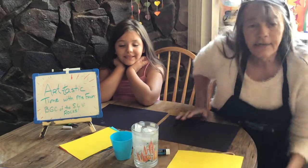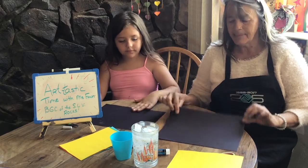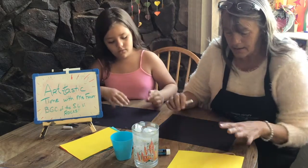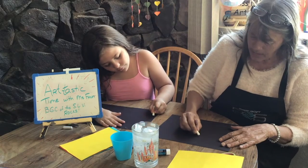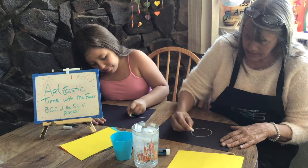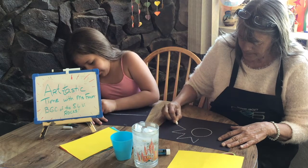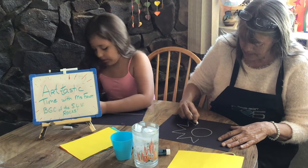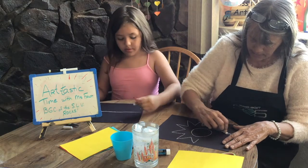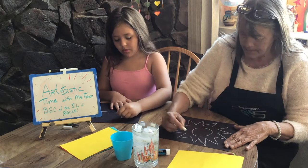All right, guys. I see you got all your stuff gathered up. We've got all of our stuff. So the first thing we're going to do is take our black piece of paper and draw our design on it for our mosaic. We're going to draw with chalk, and I'm just going to do an abstract picture here. And Hazel's designing her own picture. We're just going to draw those out so we have a guideline, something to go by.